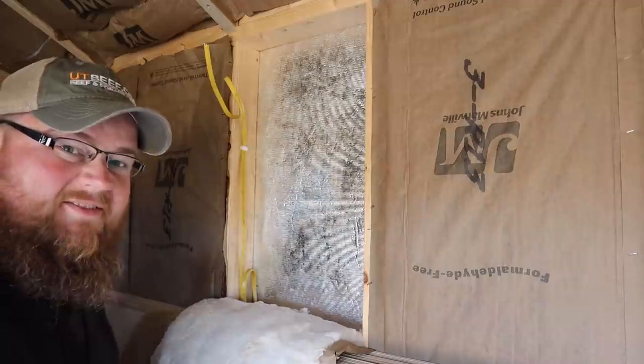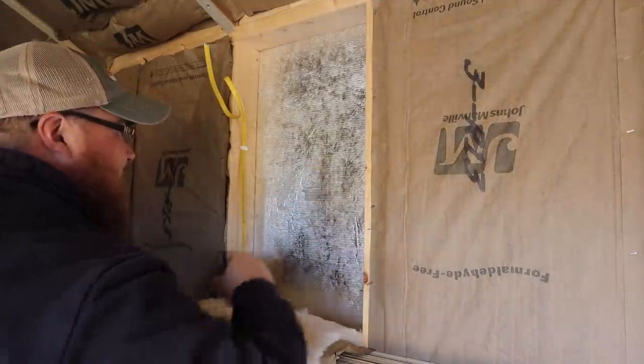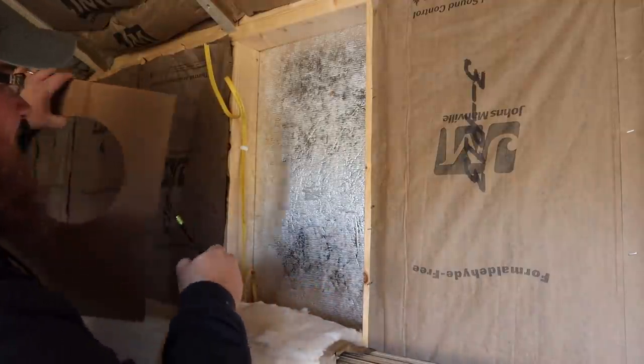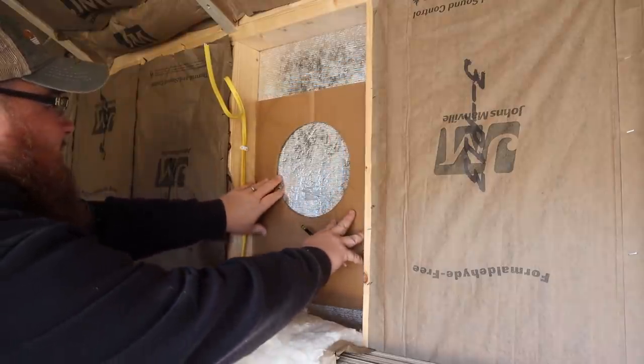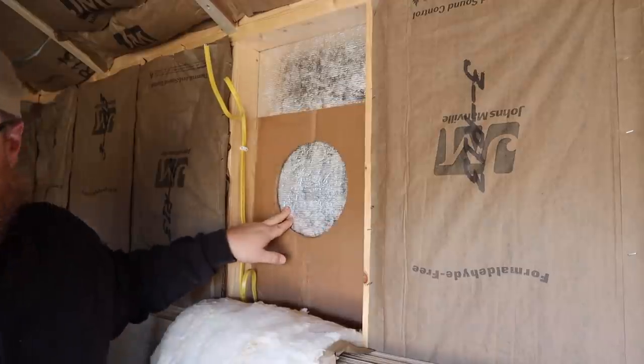I can't even see that. My pencil's sharp. What is this, some anti-pencil mark wall stuff? Jeez. What if I got a marker?